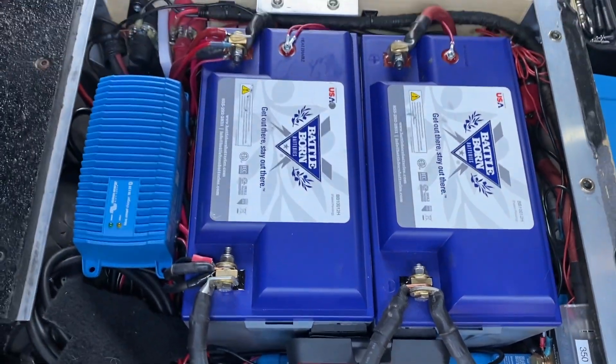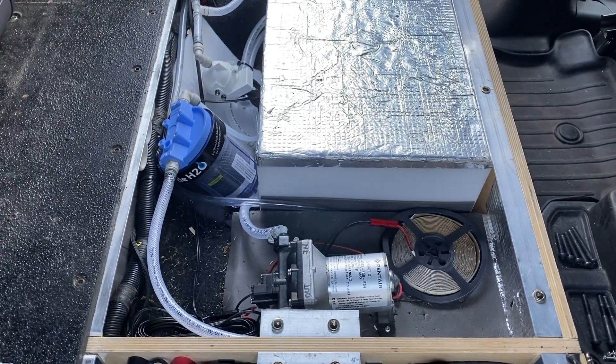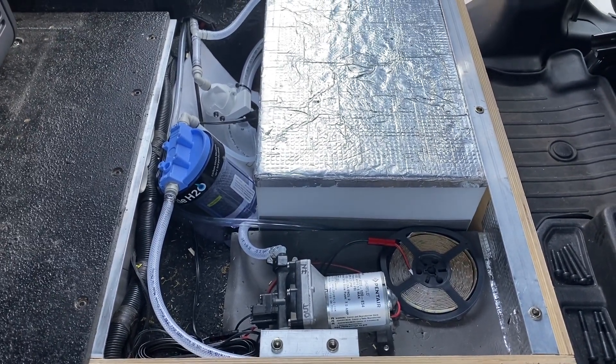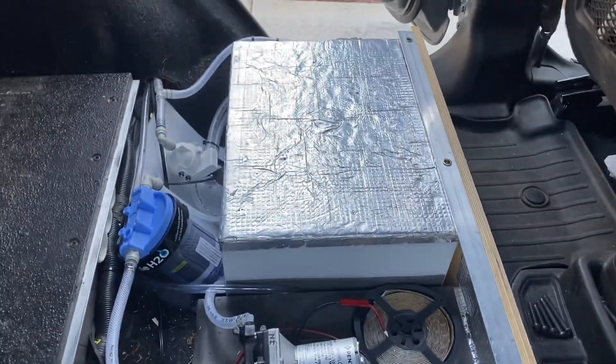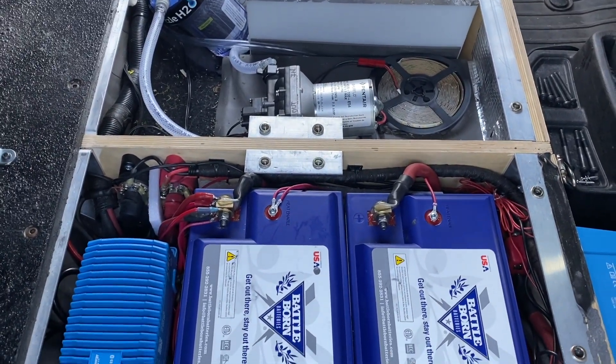By the way, if you guys are interested in my water system, I'll link a video to that. I did a video a couple months back — that's my water purifier and a 10-gallon water tank there. I'll put a link in the description below.